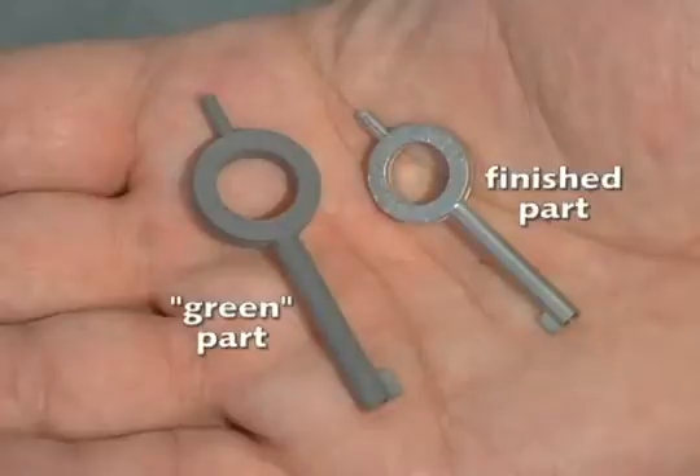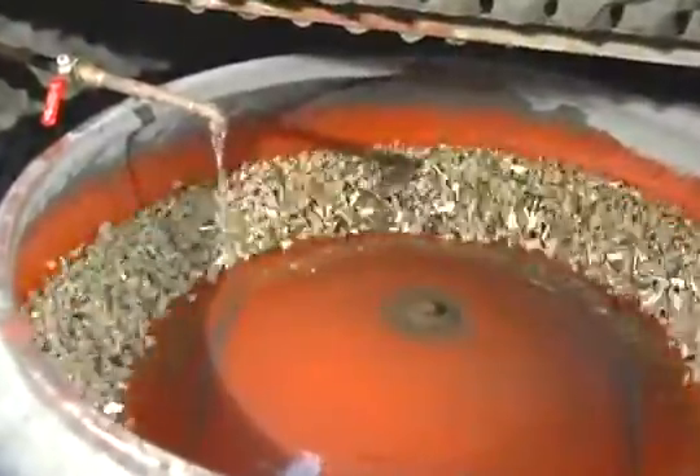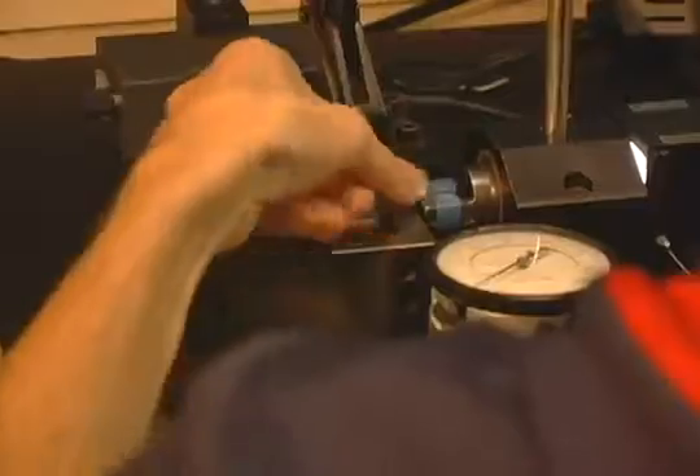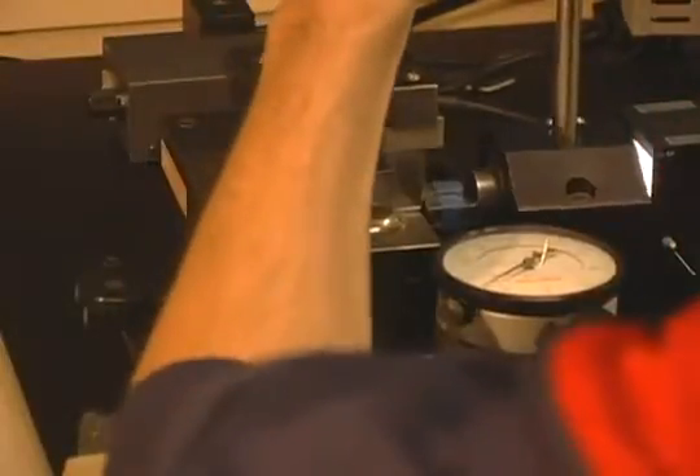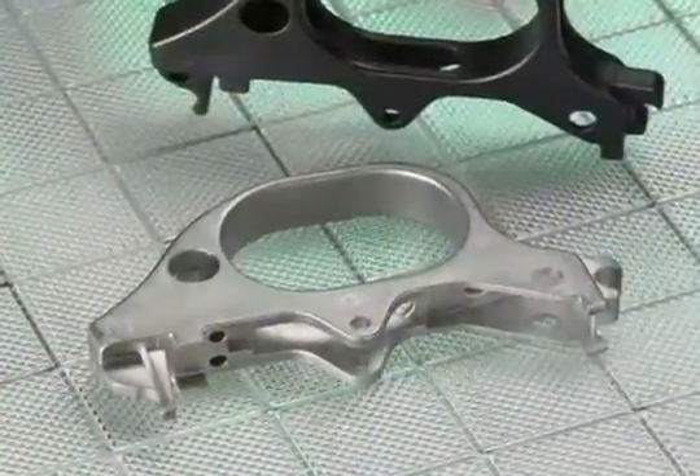The part transforms into a solid metal part with a density of approximately 96% to 98%. The end result is a net shape or near net shape metal component, with properties similar to those of one machined from bar stock. If necessary, post-processing operations such as coining, machining, heat treating, coating, and others may be performed on the part to achieve tighter tolerances or enhanced properties.